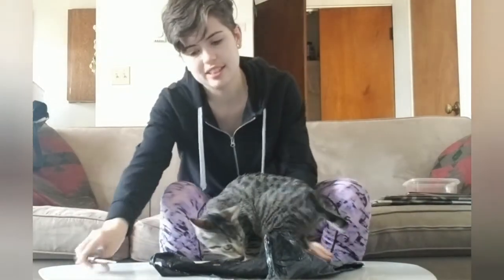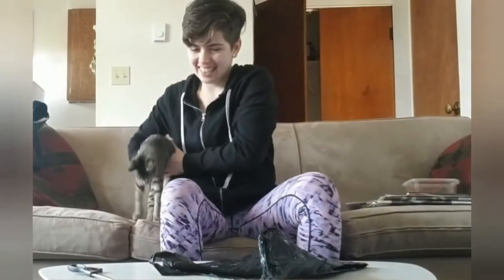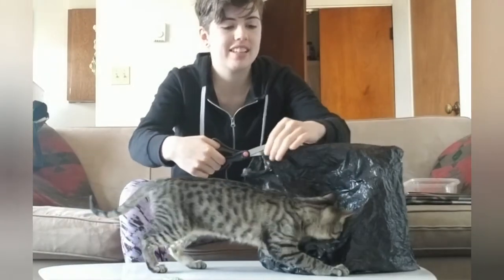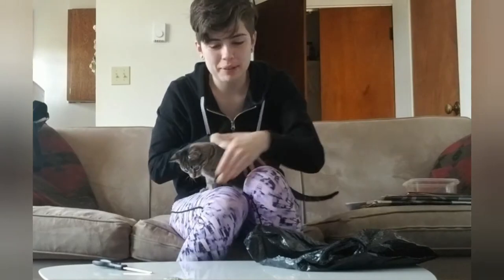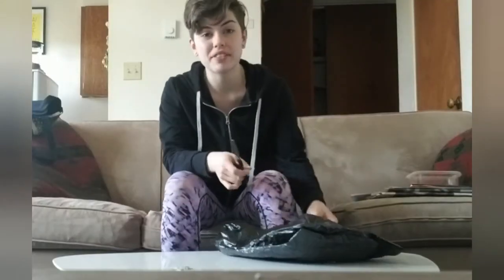And then we're going to get that side that's all nice and bent. She loves playing with bags so it's probably not going to work. Okay, round two without cats.